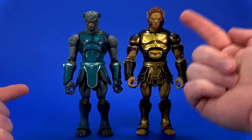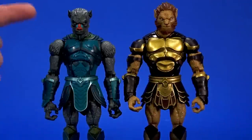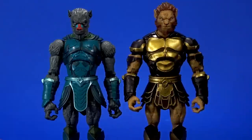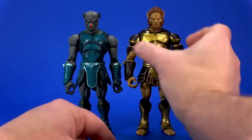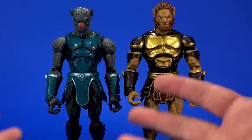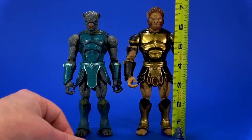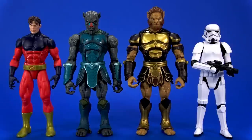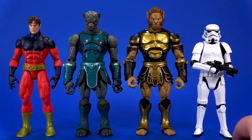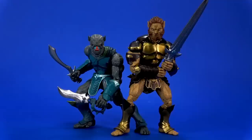Size-wise, Atreyu is taller, and that is all in the torso. Like we talked about, they share legs - the waist comes up to the same place. You can see at the elbows and shoulders this one's higher up. Atreyu is also wider up here, with bigger shoulders and a bigger torso, giving him a more muscular look compared to the Ravager, who's more thin, lithe, and gangly. The Ravager stands at about six and three-quarter inches, while Atreyu is almost seven to the top of the hair.